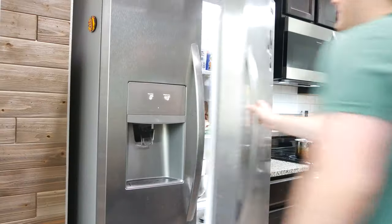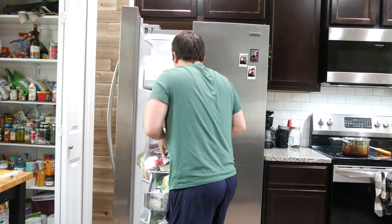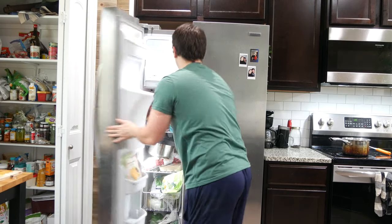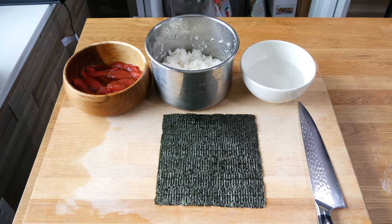Sushi rice is all done. I used some of this seasoned rice vinegar and fluffed it up. I just take this out, pop the lid on, and throw it in the fridge — today I'm doing the freezer because I'm hungry. Once your tomato tuna has been refrigerating, it's all ready to go.